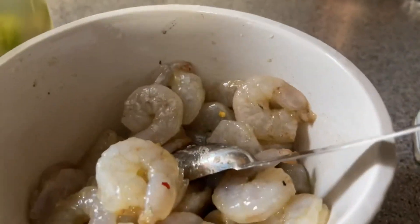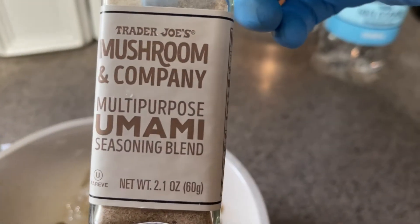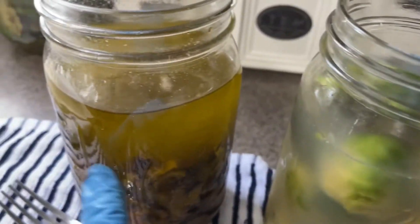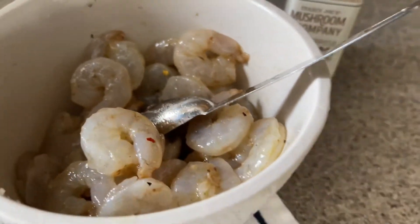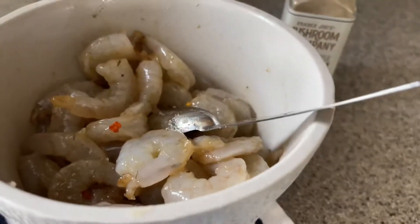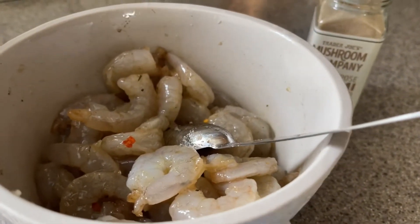What I used to season my shrimp was a little bit of the mushroom and company multi-purpose seasoning blend from Trader Joe's. I added a little bit of olive oil, some fresh garlic, and a little bit of salt. That's about it.